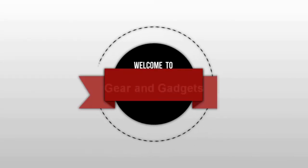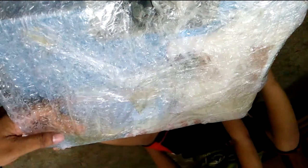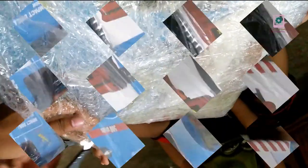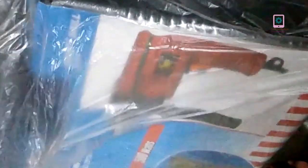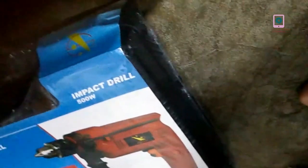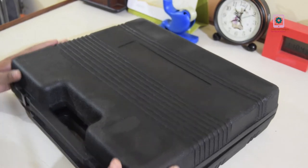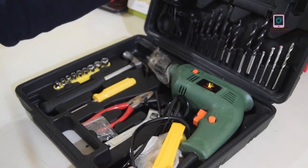Let's see the unboxing. This is the toolbox, this is the tool kit, this is the packaging. Let's see the unboxing — these are the key tools. This is the order online.